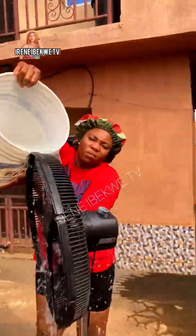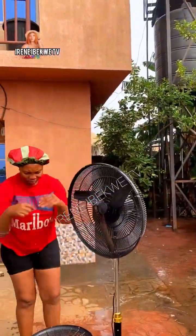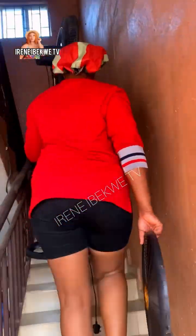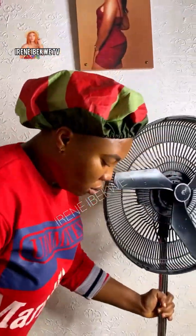Make sure to empty the bucket of water on the fan — pour everything so that it will remove all the stubborn dirt that your hands could not reach. When you are done, do not allow it to dry that way. You have a mini AC in your house — it will be chilling very well. It is time to show you guys the end result.